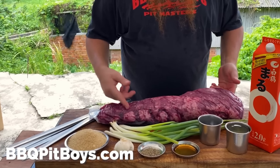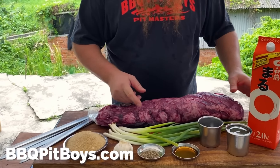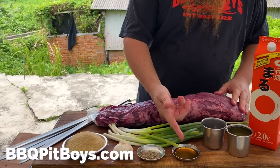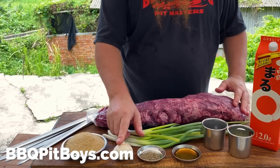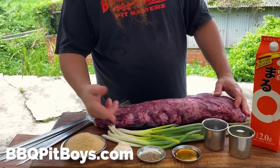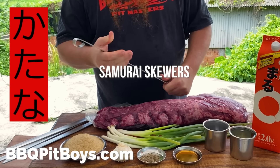Here we have some beef tenderloin. You're going to need some sake, some soy sauce, some malt vinegar, some fresh ground black pepper, some garlic, some scallions, a green onion, some sugar, and of course you're going to need your samurai skewer.